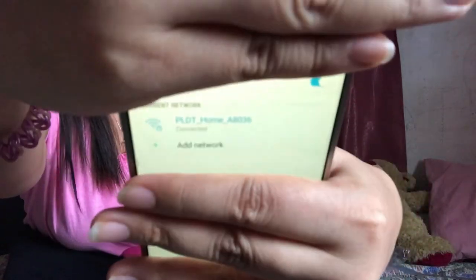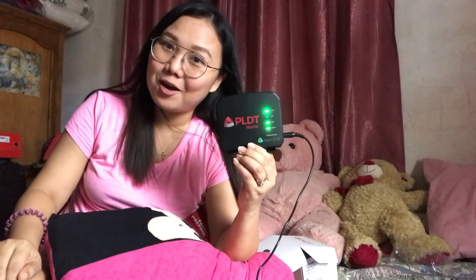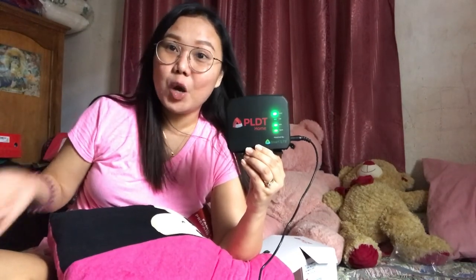I am now connected to this PLDT Home WiFi — you can see the full signal bars. Thank you for watching this unboxing of PLDT Home WiFi! I hope you enjoyed and were informed. Give me a thumbs up if you liked it, and see you on my next vlog. Bye!